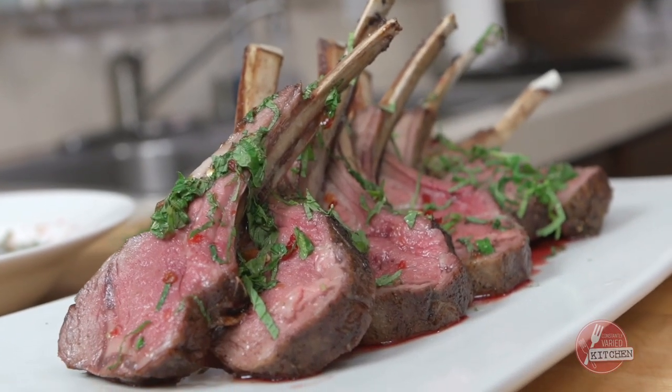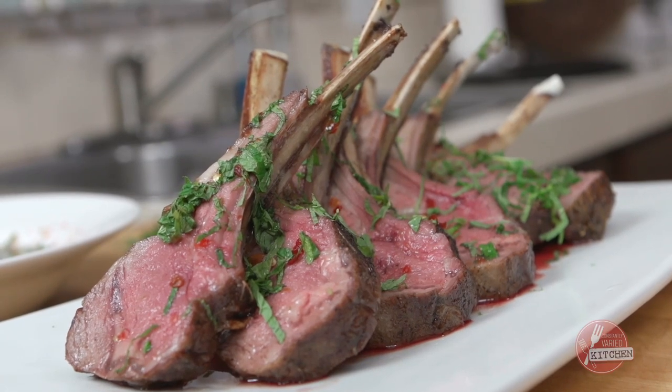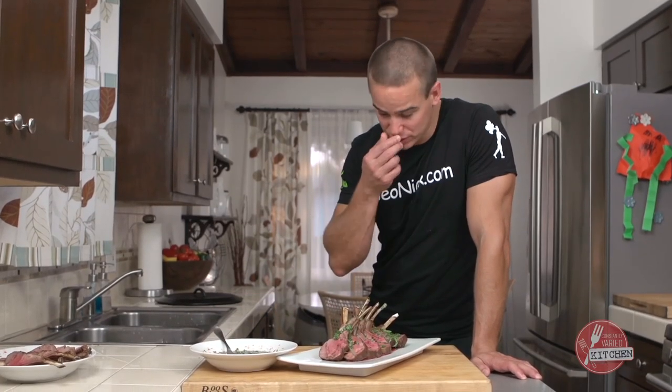Okay guys, here's our rack of lamb — the alternative to turkey or ham. We've got our sweet chili sauce with mint. I think it works really well.